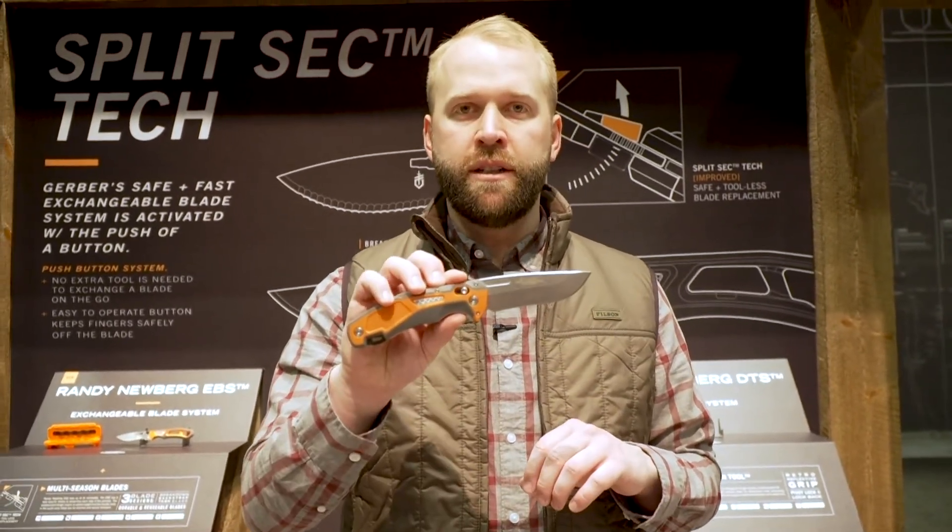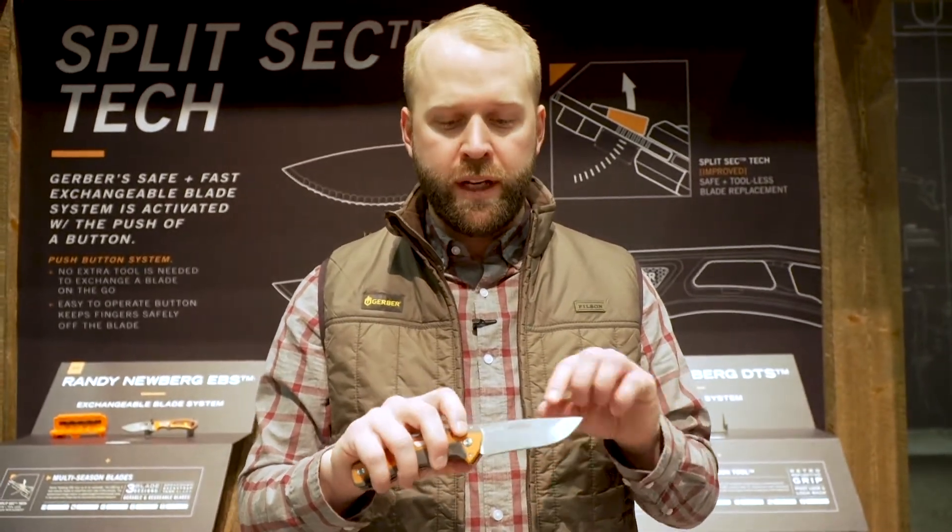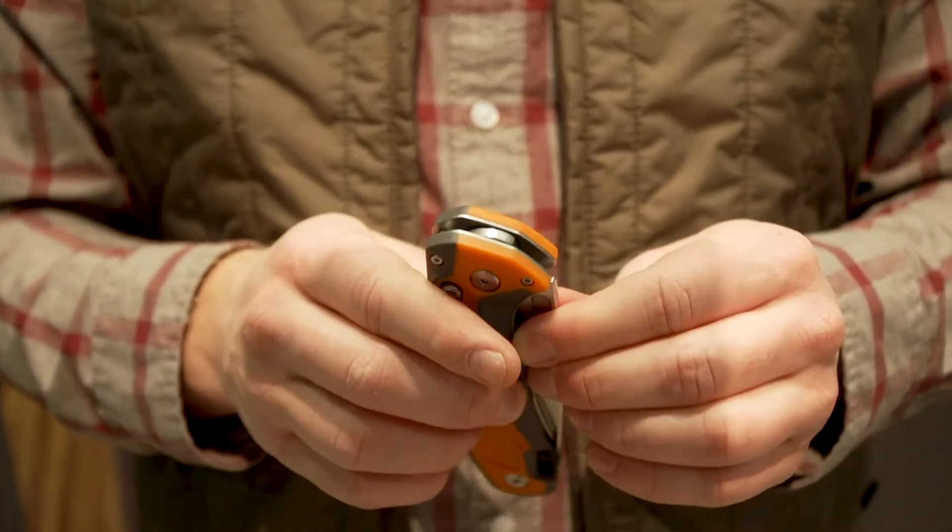Hey everyone, Matt from Gerber here showing you the new Randy Newberg series of hunting knives from Gerber. First is the DTS, the dual tool system. It is a 440c folding knife with a pivot lock, barreled construction for easy cleaning.